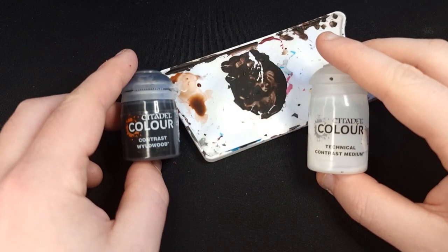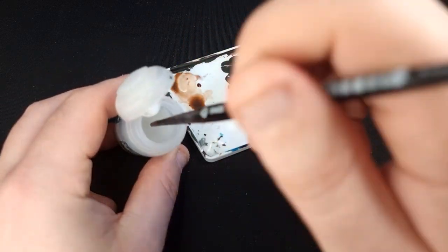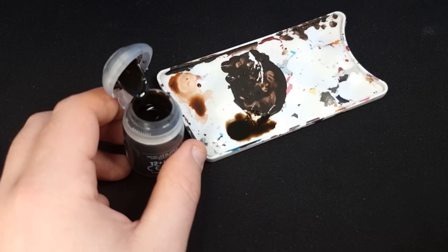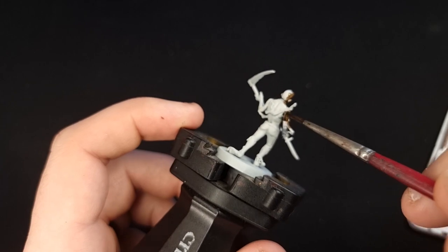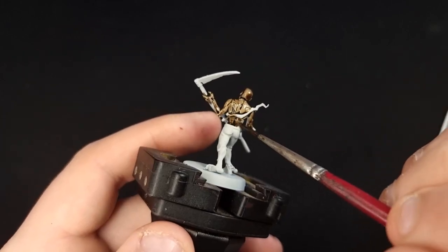Next, just as we did with Gulliman Flesh, we're going to use Wildwood and contrast medium mixed together at a ratio of about three contrast medium to one Wildwood. However, if you would like a darker skin tone, mix them more one to one. For this model I've done just that and made a darker skin tone so you can see how it comes out. For the remainder, I'll make a paler one by adding more contrast medium.